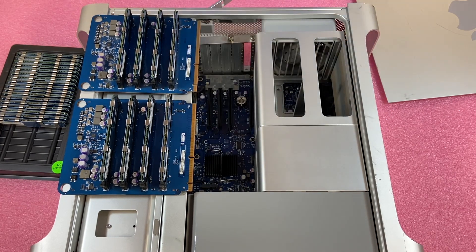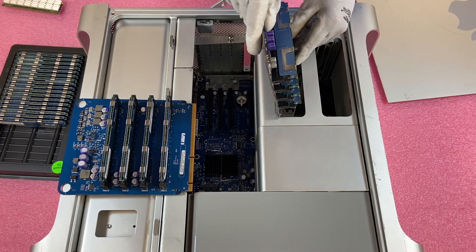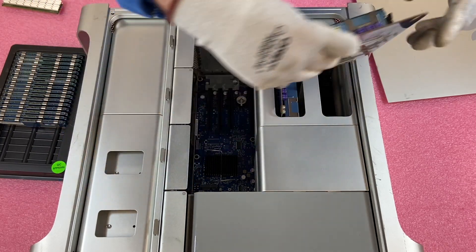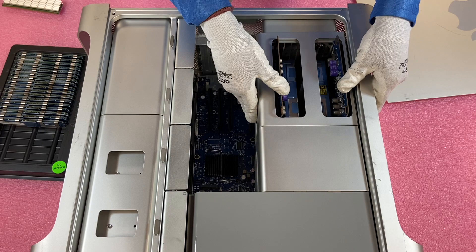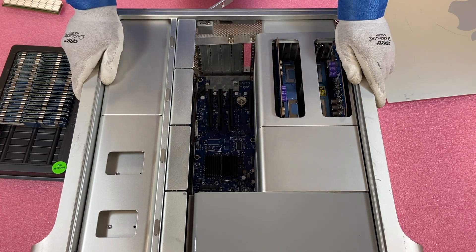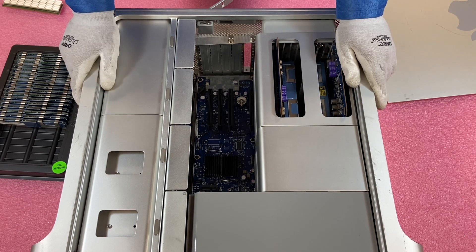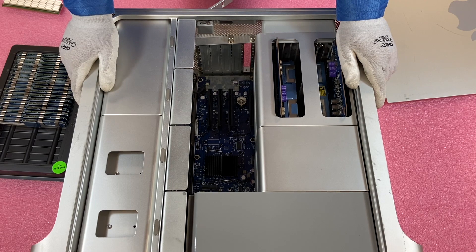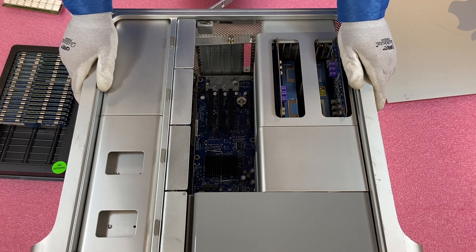We're going to go ahead and pop the risers back in. You need to make sure you line it up properly, slide it in, and make sure you get it fully in. You'll hear it click back into place — and just like that, it really wasn't that tough. If you're at home wondering whether this is something you can do even if you're not a real technician — honestly, this is one of the easiest upgrades. Watching videos like this on YouTube makes it very simple. Follow the tips we talked about and you can do it with no problem.